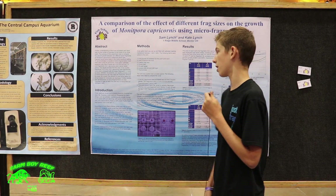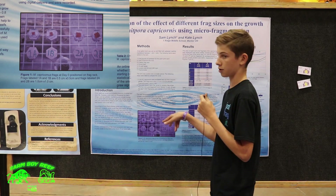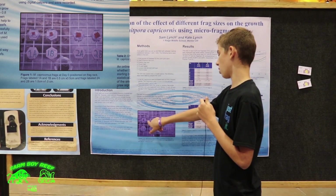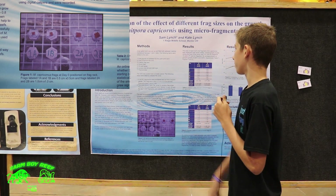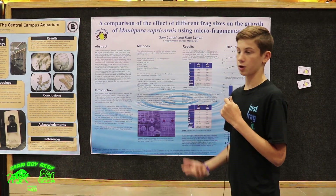live rock, and a custom frag rack. From there I took two different sized corals and four different frags of each, so I have two smaller pieces and two larger pieces, labeled 1a, 1b, 2a, and 2b. I did that for seven weeks, measuring them once per week.